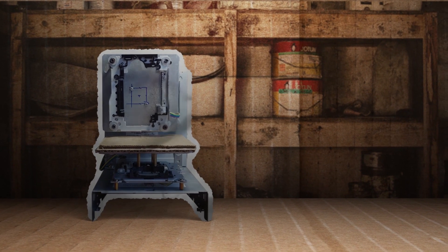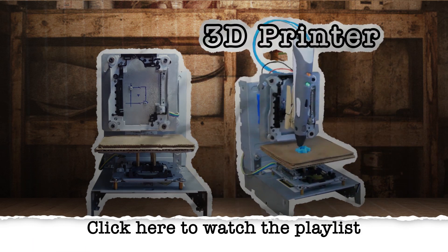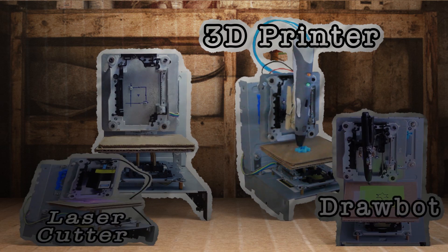All right people, here's the deal. Over the last month or so I've been showing you how to make a CNC machine out of old CD-ROM drives and then showing you all the cool things that you can do with it.